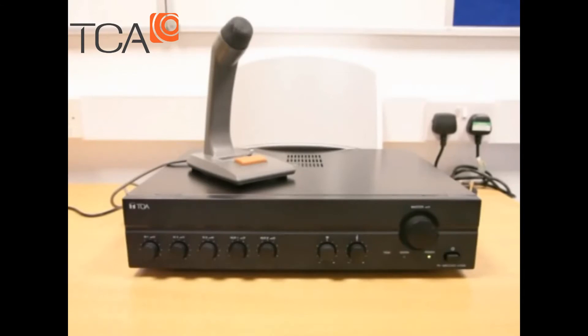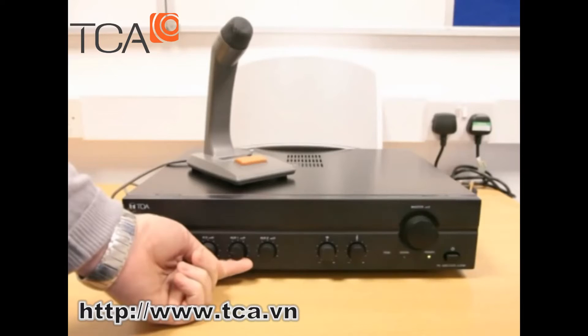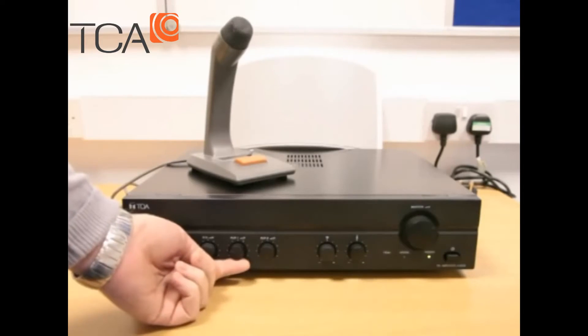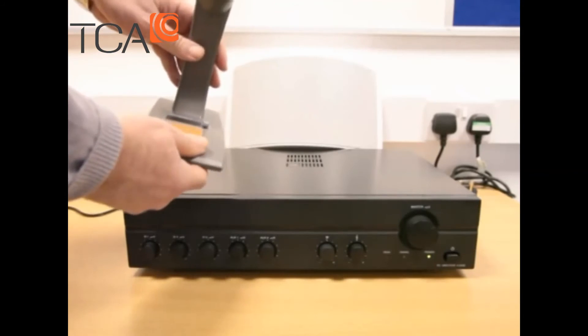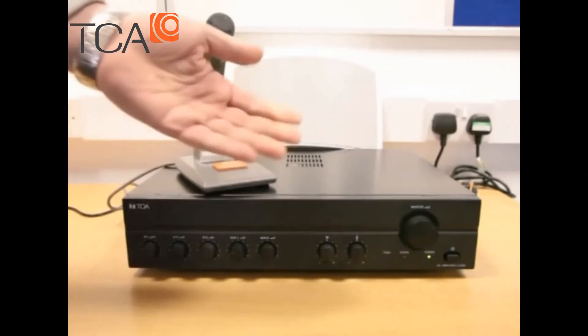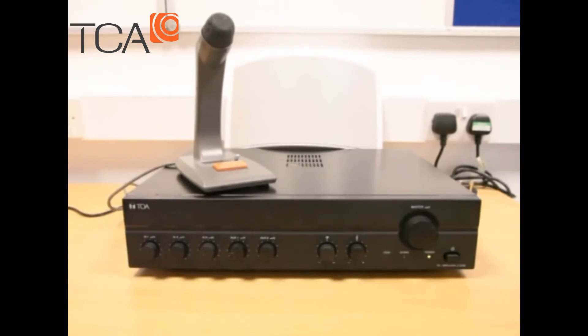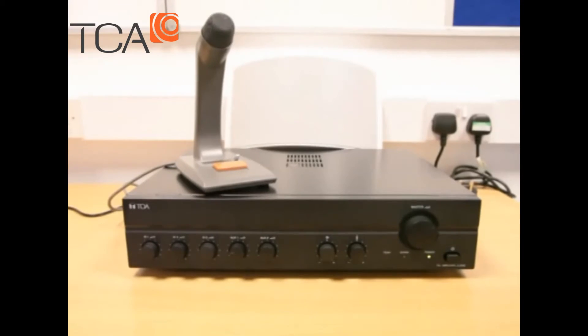We've made our audio connection from our music source onto the rear panel on the auxiliary one input. We've set it to play, so all we need to do to hear it through the system is advance the auxiliary one volume control on the front until we get a satisfactory background music level. Once we're happy with that, the system is up and running. When an announcement is required, press the talk button — the music will override. We can make our announcement and once finished, release the button and the music will reinstate. The music plays until the next announcement is made, at which point it will dip again and reinstate afterwards. That's the operation and setup of the TOA A2000 series of public address amplifiers.